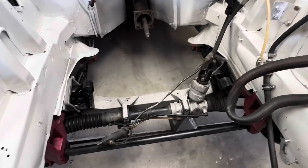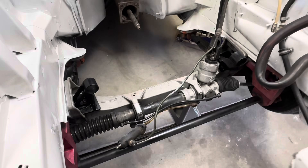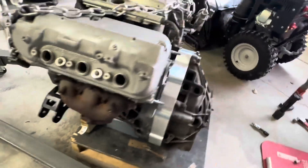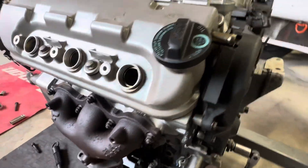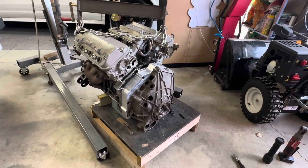All right, you can see here we got the two motor mounts in place. There are some aluminum bushings that will slip right into those, and over here we have the other side of the motor mounts. On both sides we have the clutch and flywheel assembly ready to go. This thing's ready to drop in.